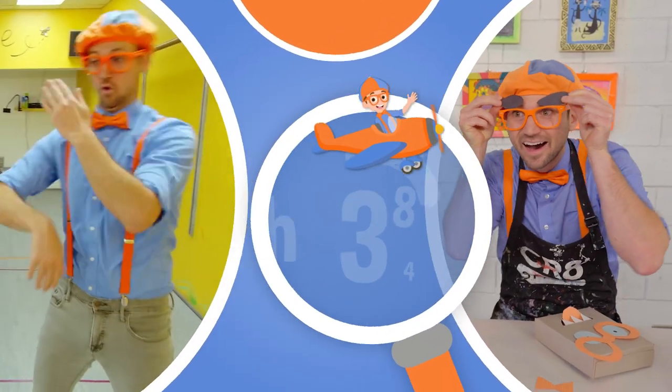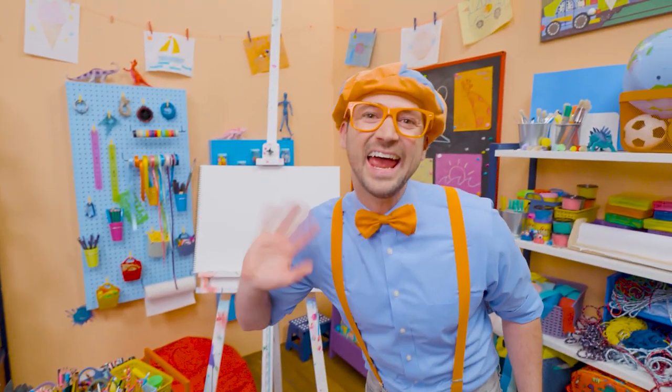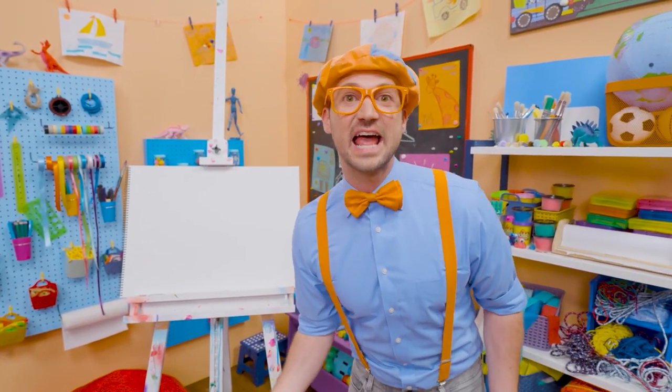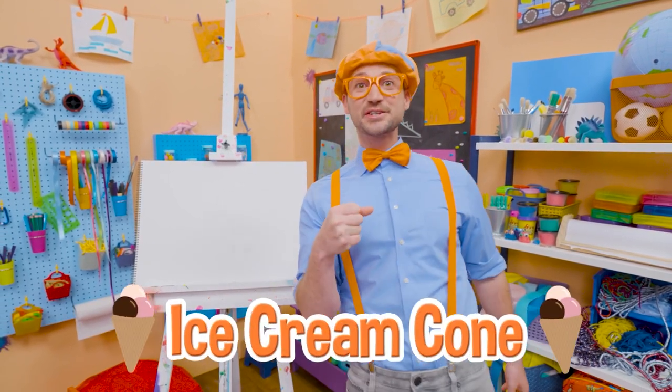So much to learn about, it'll make you want to shout — Blippi! Hey, it's me, Blippi. Do you want to know one of my favorite snacks when it's really hot outside? Yeah, an ice cream cone.